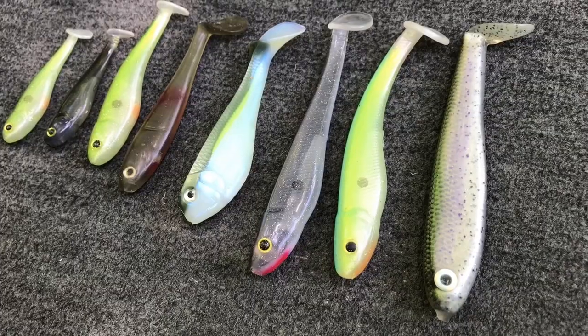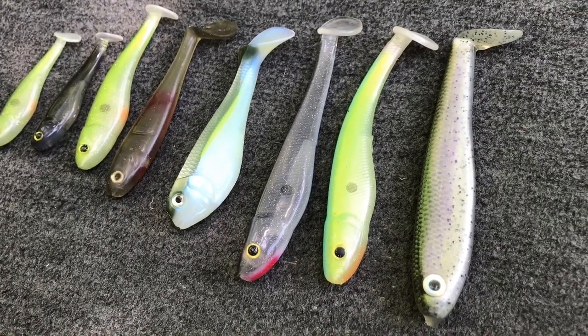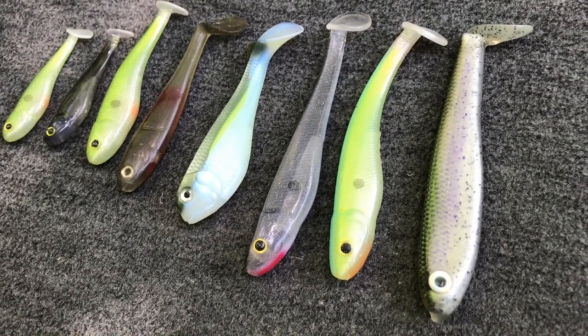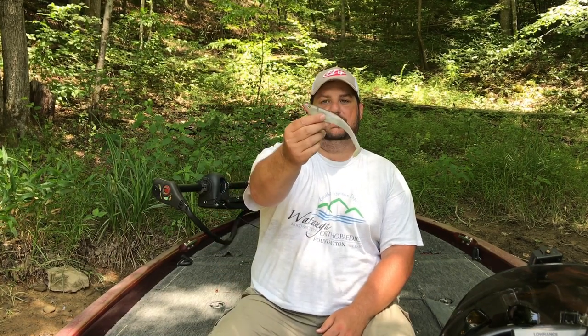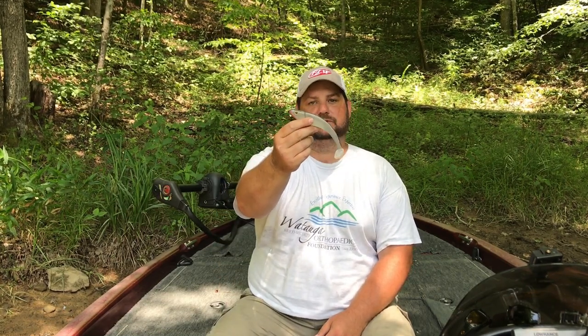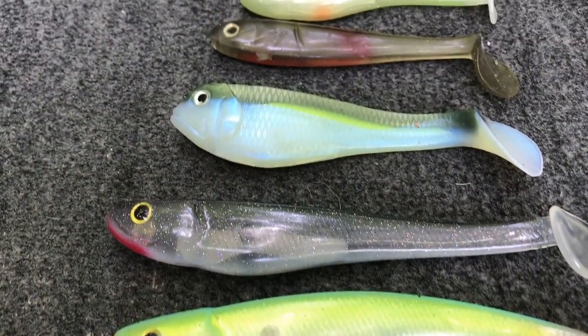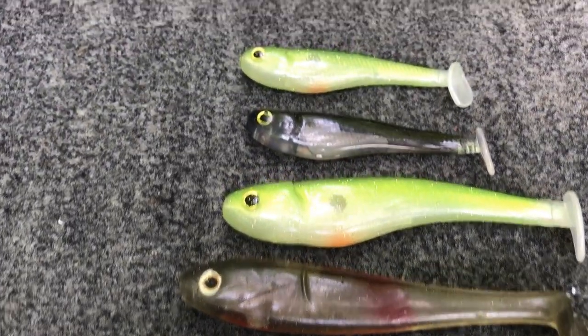One of the very first reasons I think soft plastic swim baits are so versatile is because of the sizes they come in. A lot of people, when they think soft plastic swim baits, think small baits like 2- and 3-inch, maybe 4-inch soft plastics. But that's absolutely not the case. This is a 7-inch Major League Lures Boom Shad. I've got some 8-inch Bastrix. You can find them as big as most of your hard-bodied swim baits.